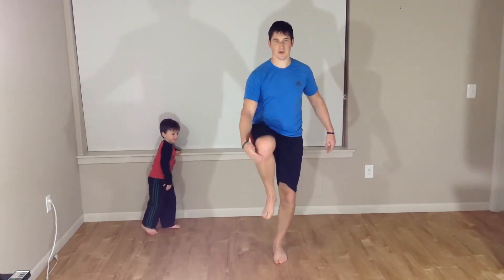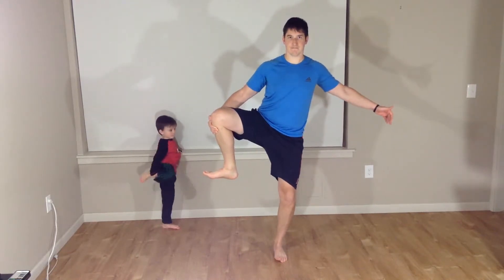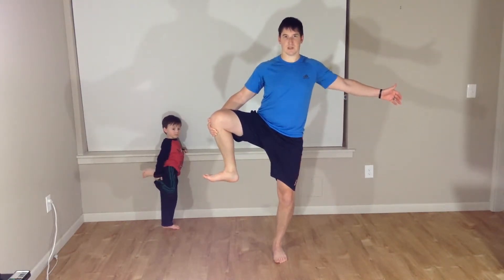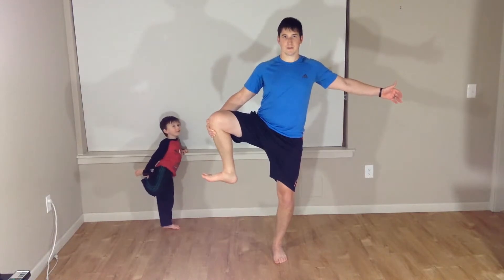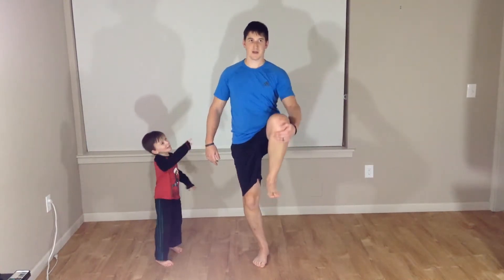One more time each side. Here we go. Up, to the outside. Staying nice and tall. I'm doing it. Back to center. And down. Left. I am doing it, Dad. Good job, Luki. To the outside. Center. And down.